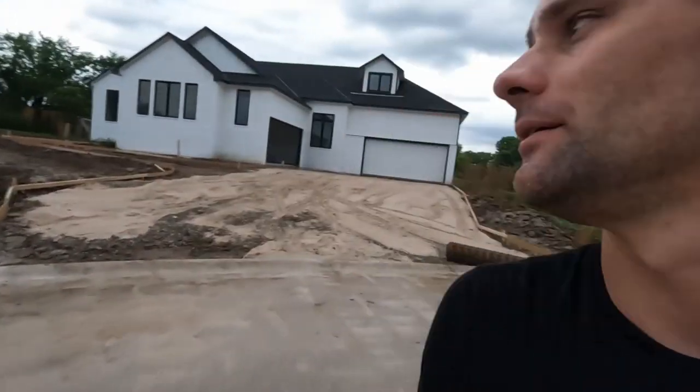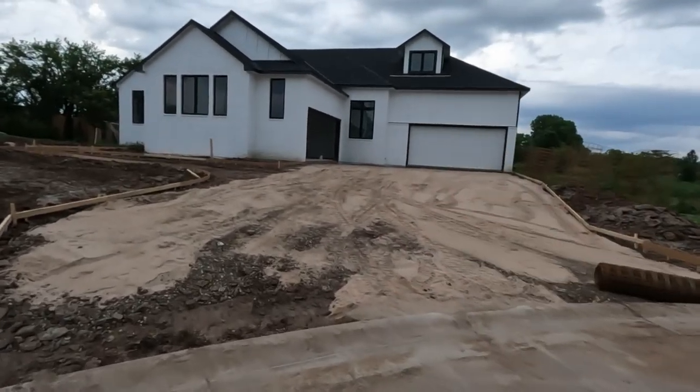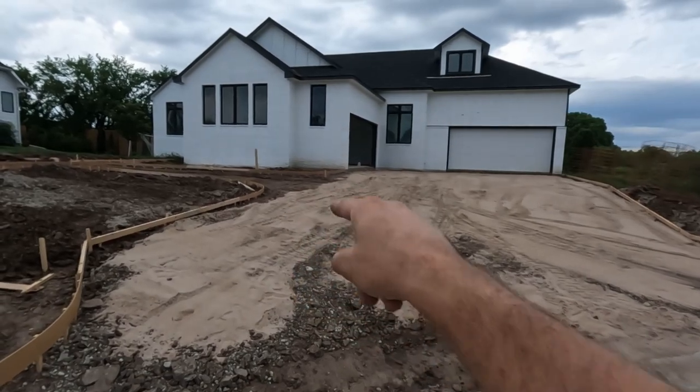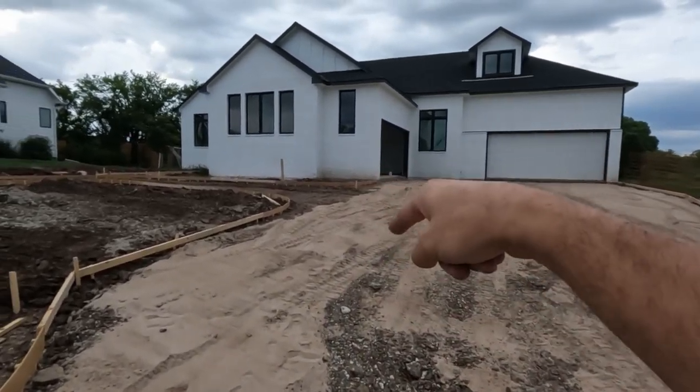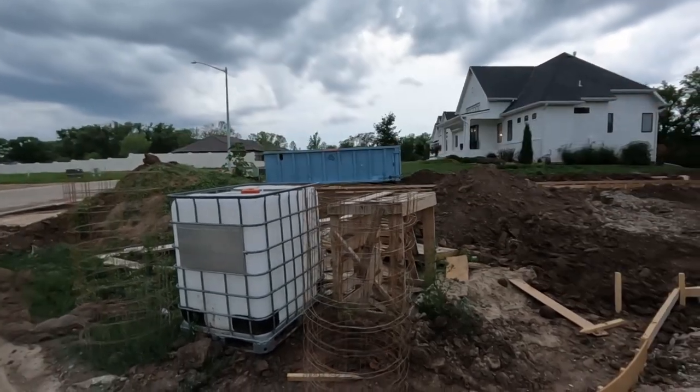Alright guys, a little house update here before it gets too dark. We do have some actual progress on the outside — we've got a formed-up driveway finally, and it does have a circle drive that cuts through and exits over on the street.